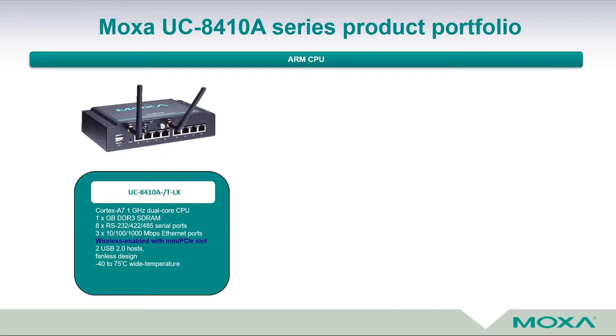This device also has a wireless-enabled mini PCIe slot inside that comes with an already built-in wireless module from Moxa. It features a one-gigahertz dual-core CPU, one gigabyte of RAM, eight RS-232, two RS-422 and RS-485 serial ports, three independent MAC addresses and LAN ports, two USB 2.0 hosts, and it is fanless — like all Moxa embedded computers.